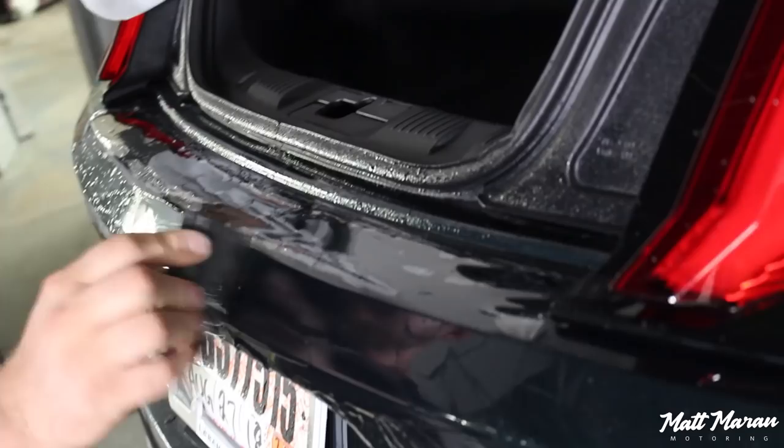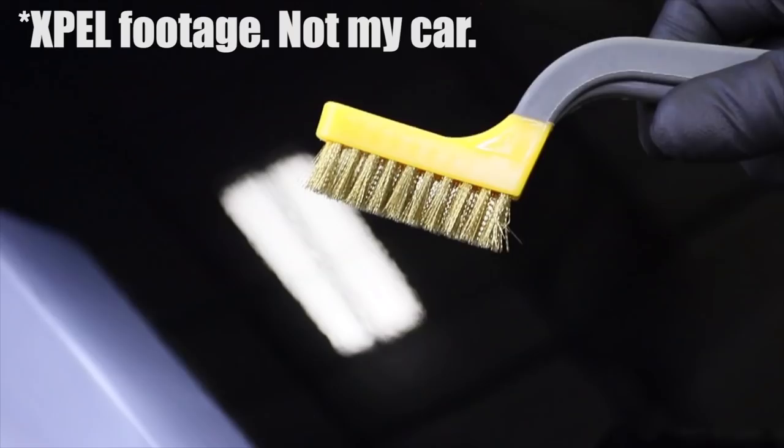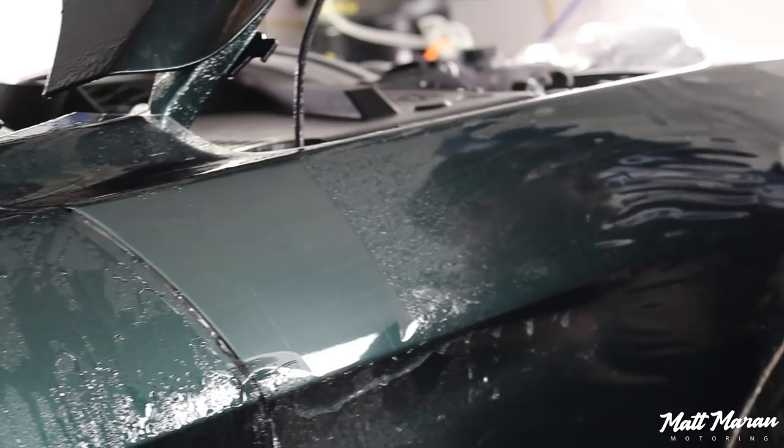This Ultimate Plus film is an upgraded version of the original Ultimate film that was released in 2011 as the world's first self-healing film, and it's really cool. It's resistant to many scratches and can heal with heat or hot water.